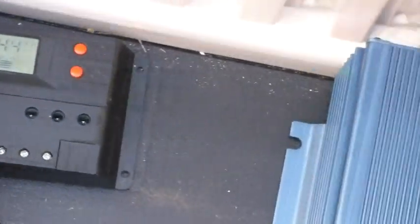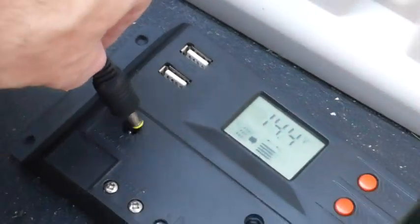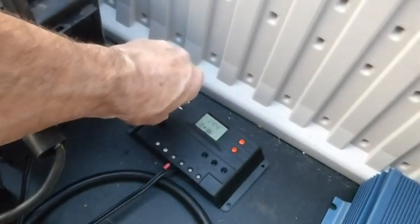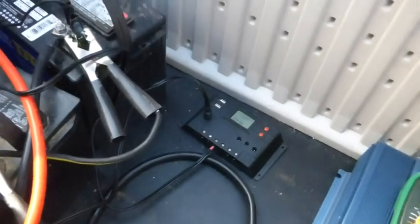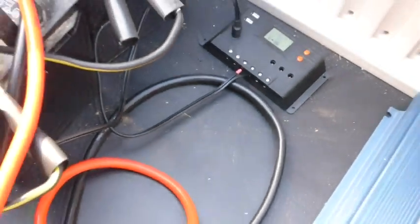I have the charge controller unplugged — here we go. This plugs in right here, and then that wire goes to your battery bank.